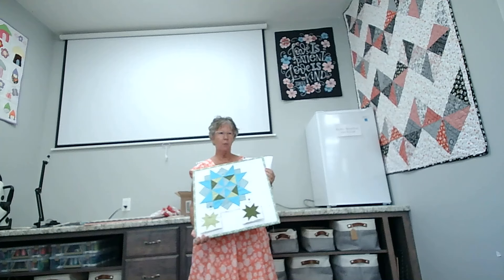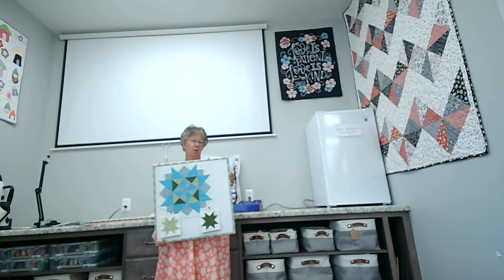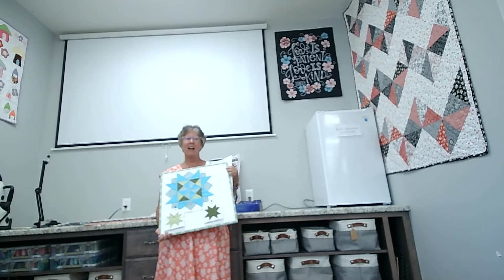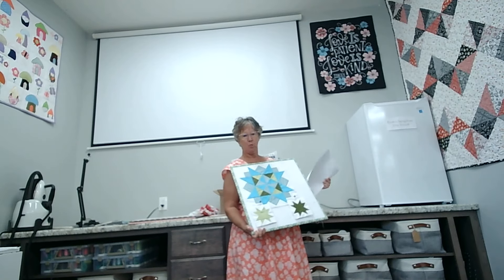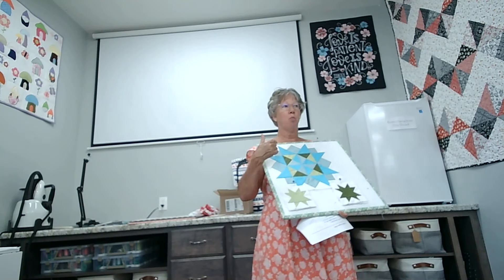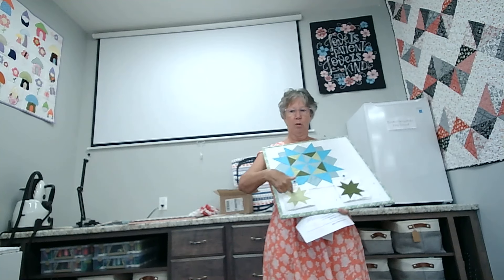Here we go, guys. We are on block four, so we're in August. I'm actually now officially working on block six, so in my books we're halfway through. We're doing really good. This month you're doing just one block for the big one and then two smaller blocks.